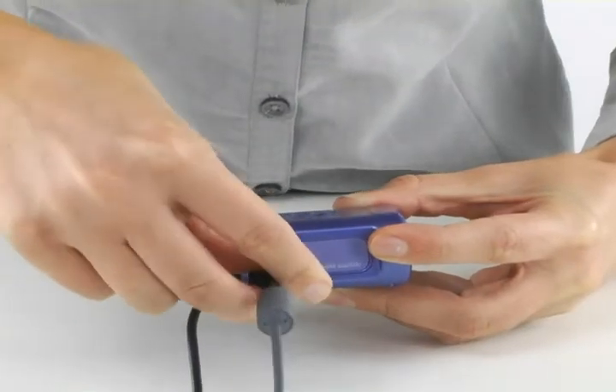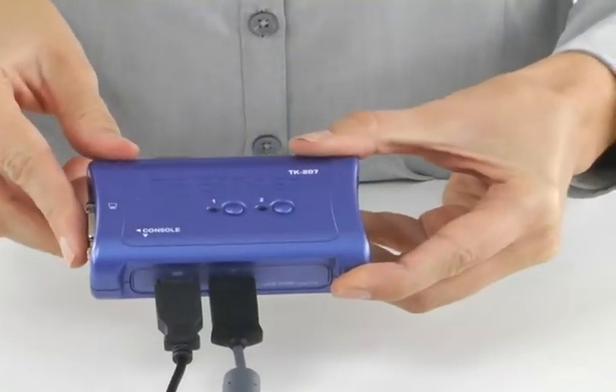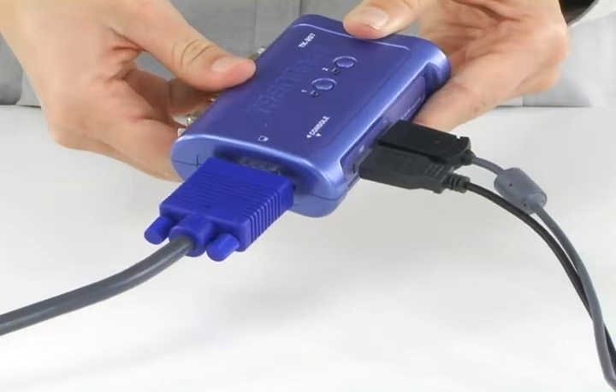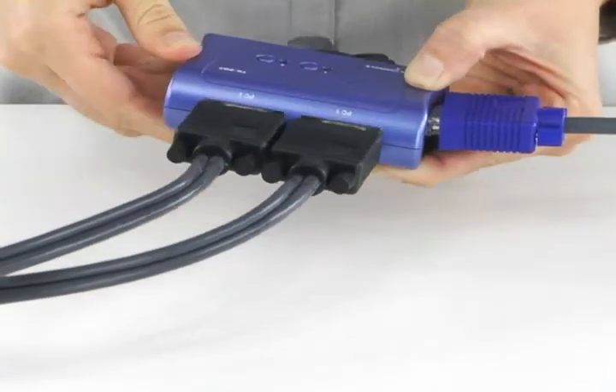To get started, you simply plug in your keyboard and mouse to these two USB ports. If you have older PS2 devices, you can use PS2 to USB adapters to plug them into the USB ports. Your monitor plugs into this VGA port here. You then use the included cables to connect your desktop or notebook computers to the two KVM Switch ports here, and you're done.